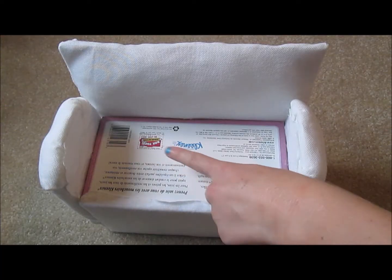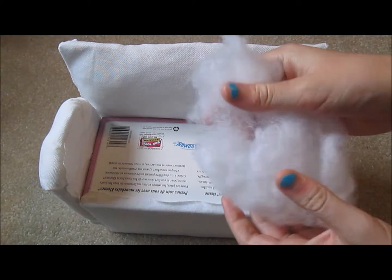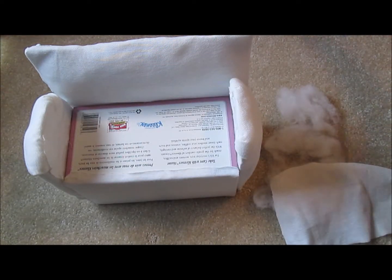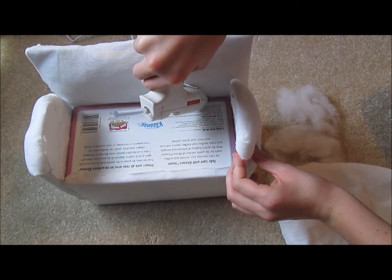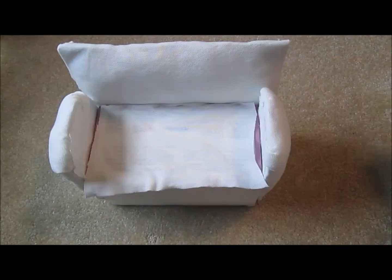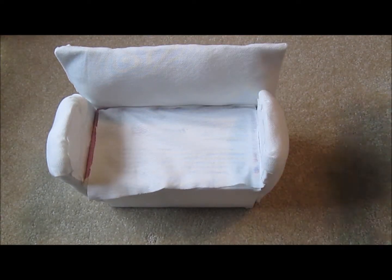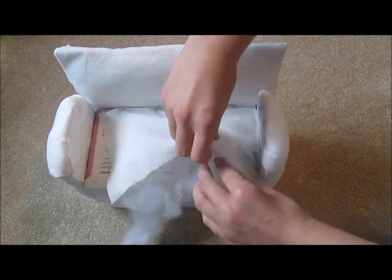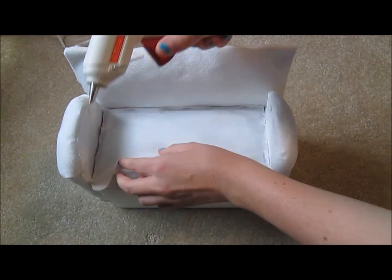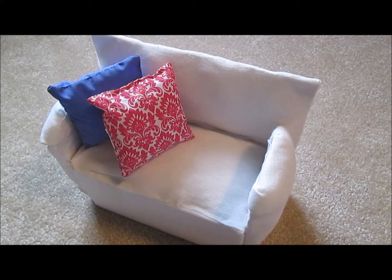For the seat cushion, take some stuffing and really make it thin. Then take some fabric and glue the very end closest to the back. Glue one side and then put your stuffing in. Glue the other side down. Finally, add pillows and blankets.